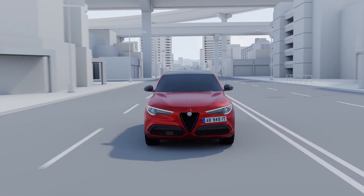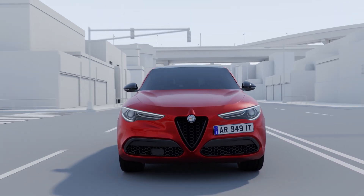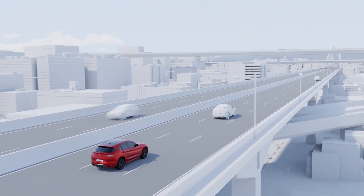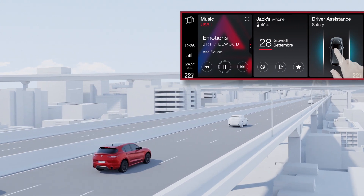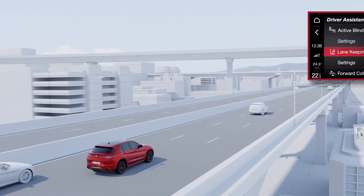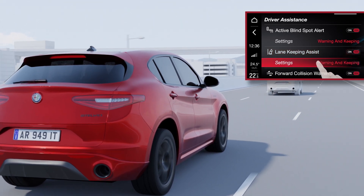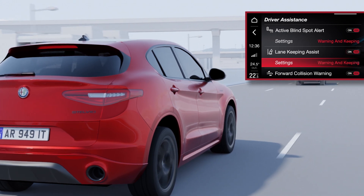The Lane Keeping Assist system is used to help the driver keep the vehicle within its lane. To enable the system, the user needs to open the driver assistance menu found in the onboard touchscreen display, select Lane Keeping Assist and then the Settings icon to set the system's sensitivity.